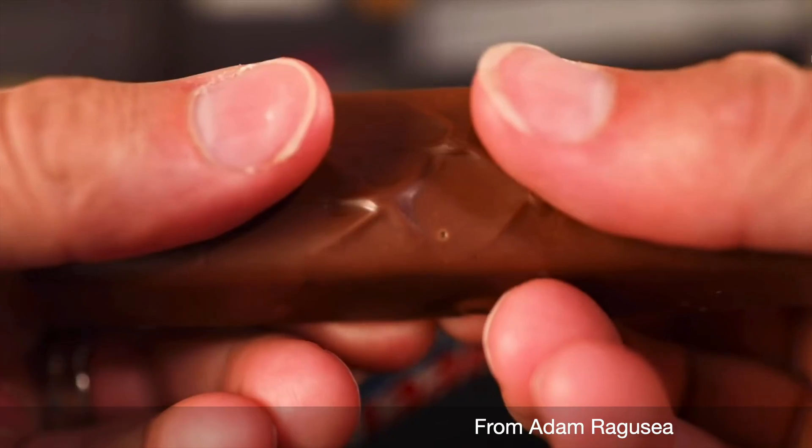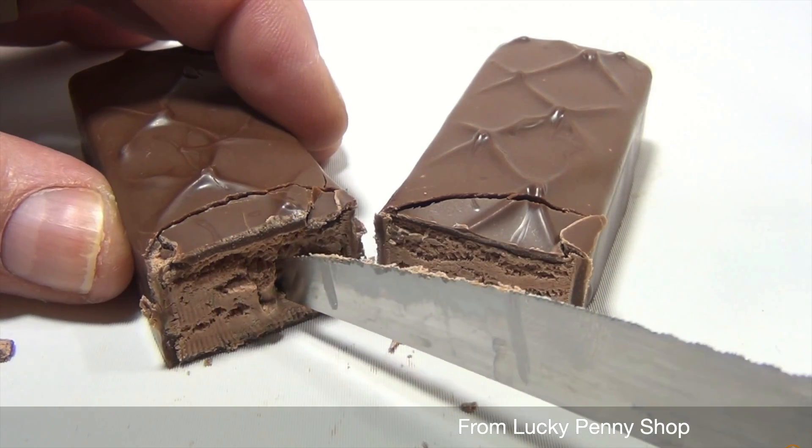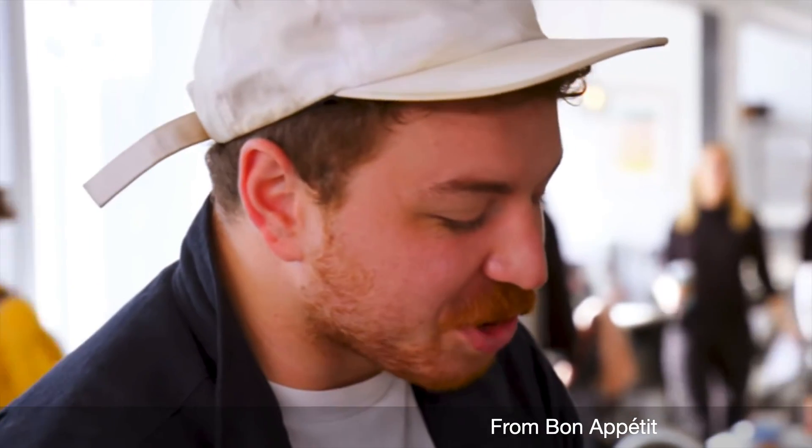Enough with the prelude — let's just get started. The first candy bar that we're going to tackle is Three Musketeers, largely because I want to address that elusive nougat that we see in a lot of candy bars — that nougat that has a fluffy, short, tender texture that seems to leave everyone confused. Look at the texture of the nougat though.